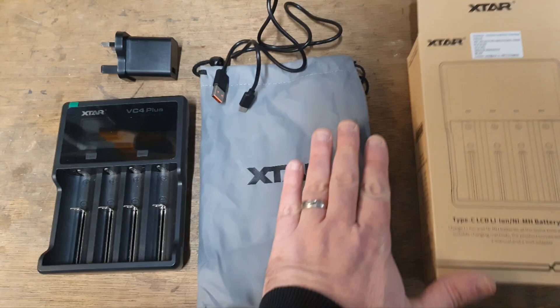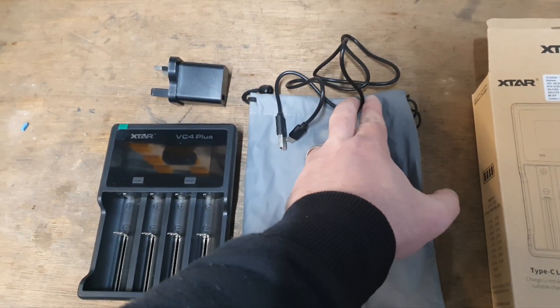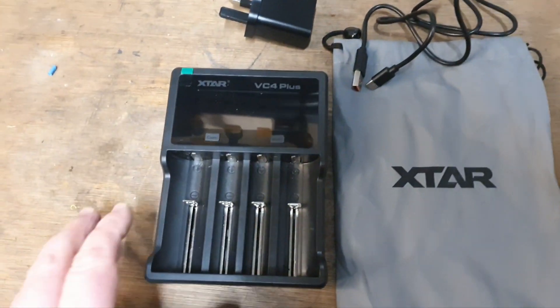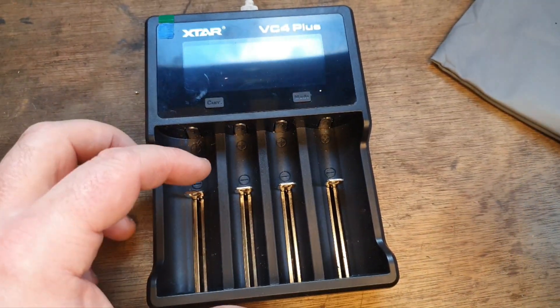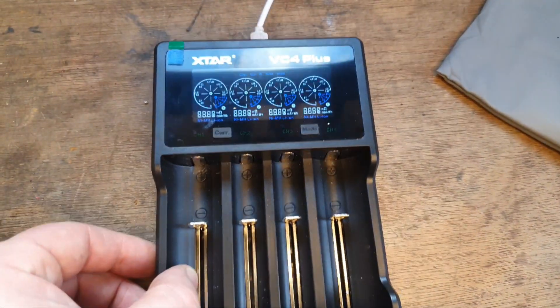They arrived in this little box, and inside the box was a little bag and instructions — which I don't read anyway — a C-type adapter, which is common for mobile phone chargers, and the lovely machine herself.